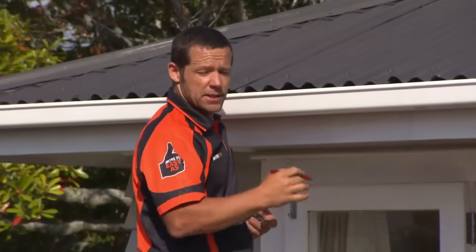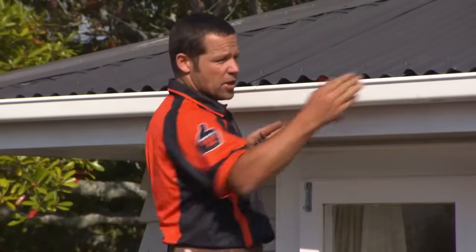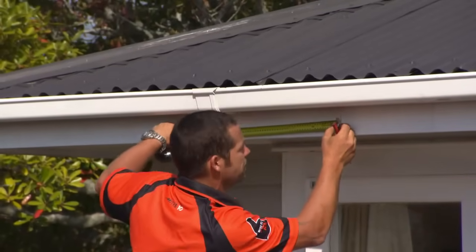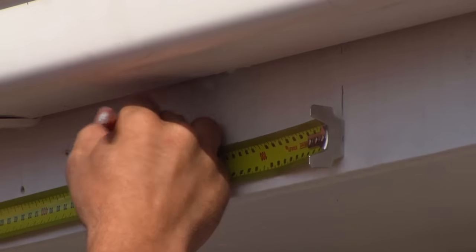Now that's the end of my shade sail. I need to allow 10%, which is going to be used for tensioning it later on. So 10% on five meters is 500 mil. I've come half that, so half of 500 is 250 mil. So let's put 250 mil on there — this is ideally where my first fixing point should be.